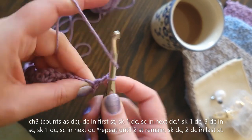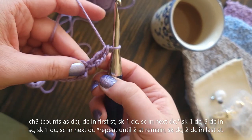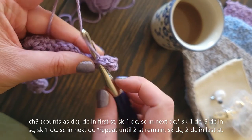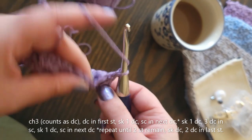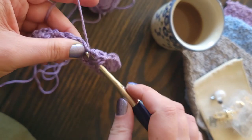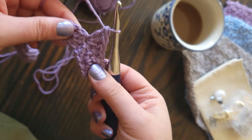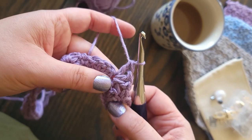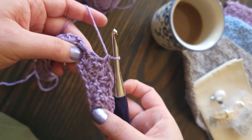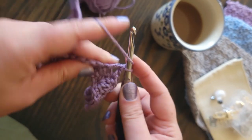For the next row, chain three — which counts as your first double crochet — then double crochet again in the same stitch, so you have two double crochets in your first stitch. Skip one double crochet of the three you did together and single crochet in the middle one. Then skip the next double crochet and work three double crochet in your single crochet from the last row. All the way across you'll work three double crochet in every single crochet except the first and last, and a single crochet in the center double crochet of your three double crochet from the previous row. When you get to the last stitch, make two double crochets in the last single crochet.